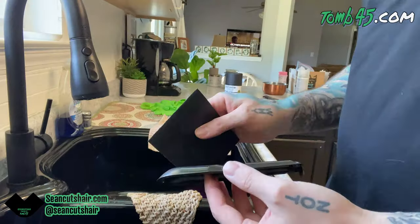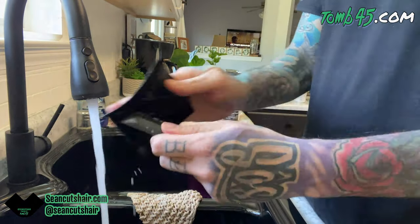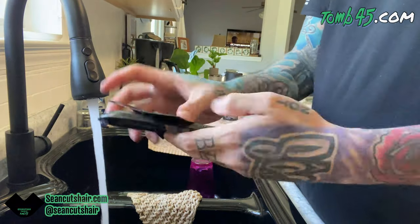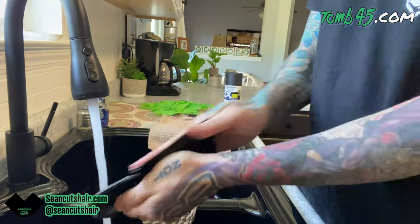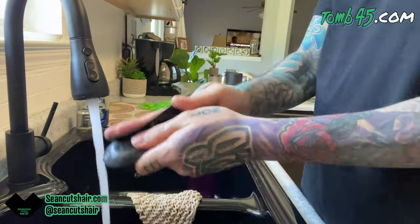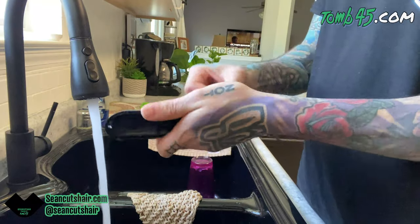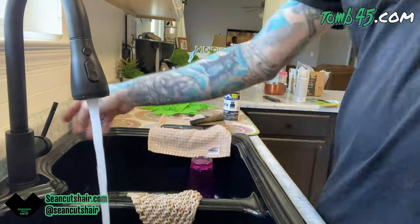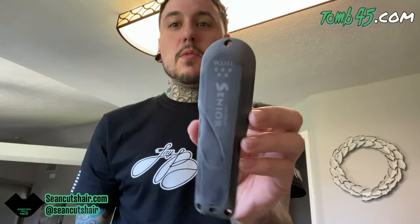First we're going to get it in the sink and start wet sanding. We're going to use 400 grit sandpaper, some water, and a little bit of Dawn soap. The Dawn soap helps clean it as we sand — we don't want any clipper oil or Cool Care on there because they leave contaminants that the paint won't stick to. We're going to sand it all over until it's nice and smooth. Once done, you should see a really dry, roughed-up surface. Hit any spots you missed one more time before painting.